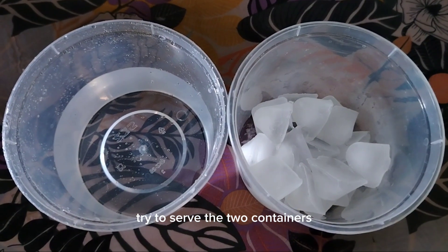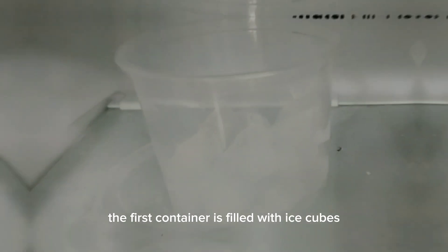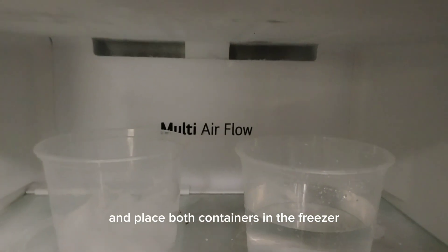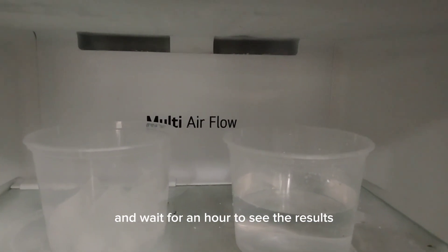Try to observe the two containers. The first container is filled with ice cubes while the other container holds water. Place both containers in the freezer and wait for an hour to see the results.